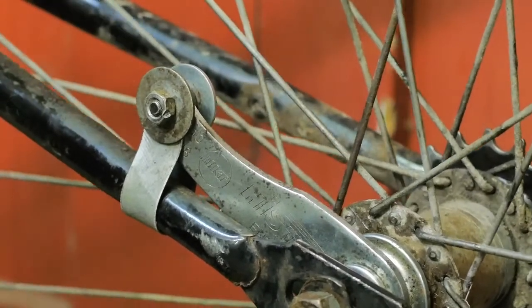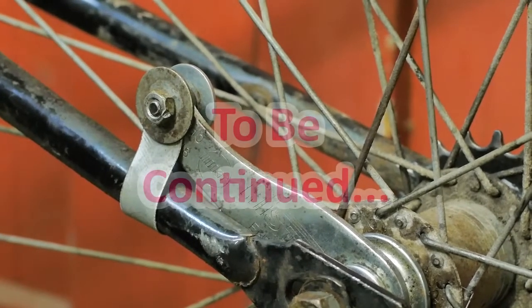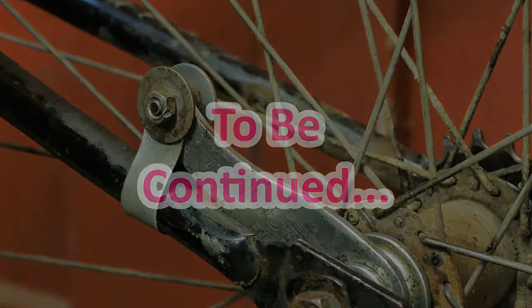Although I still don't believe you really need brakes in the Netherlands, the YouTube people seem to like their safety. Till next time, and to be continued.